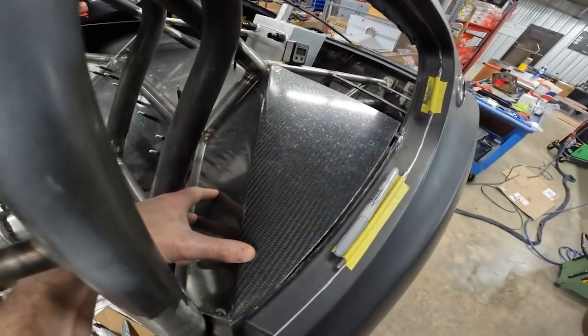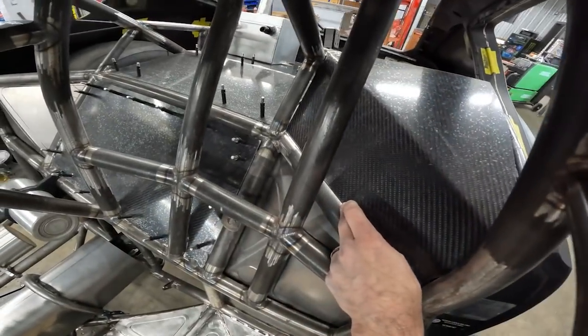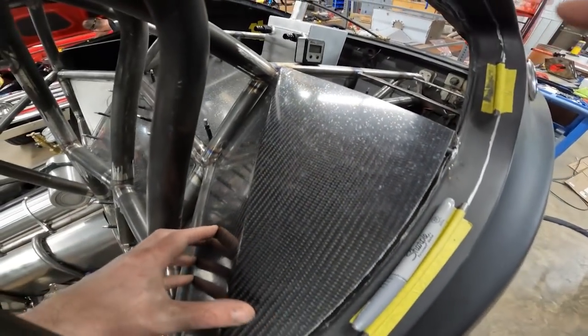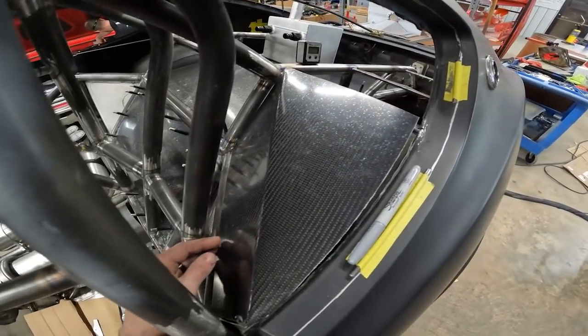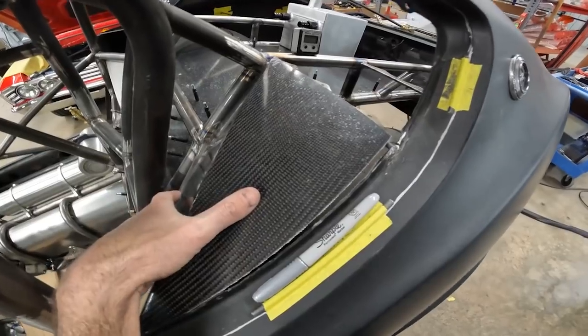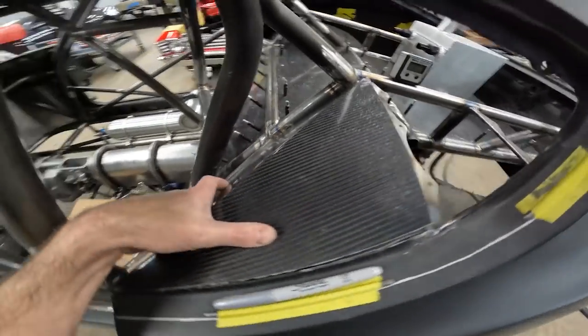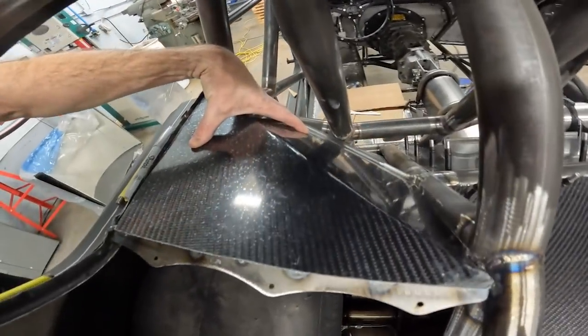Well, that worked out pretty good. I really didn't expect to be able to do it and have it work, but it did. Now we just gotta drill the holes and get some temporary rivets in there and we're good to go. You can bend carbon - just use a heat gun and go very, very slow.